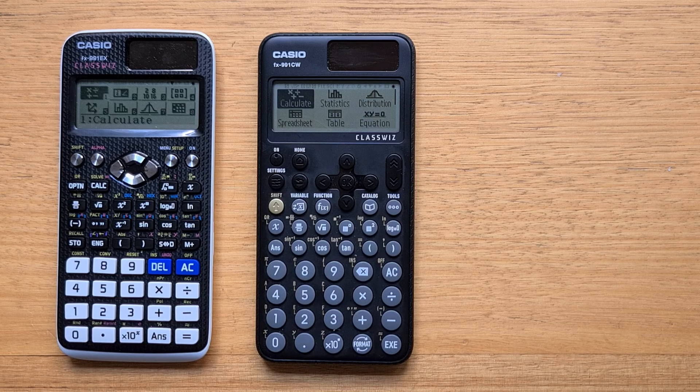With the CW, Casio have attempted to make the 991 a more approachable and easy to use device, which preserves essentially the same functionality, and they've made some fairly bold design decisions that I feel are fairly positive, but they may polarise some people.